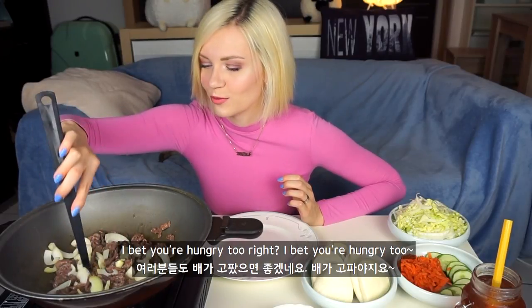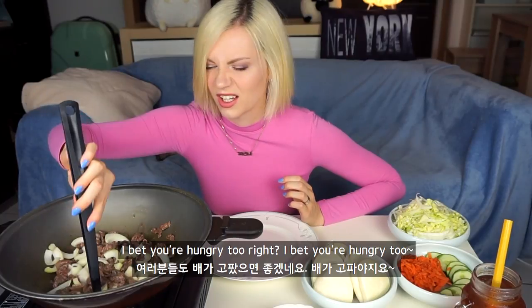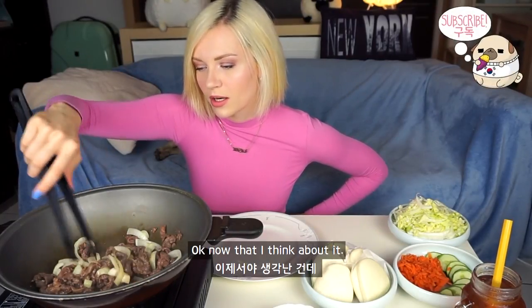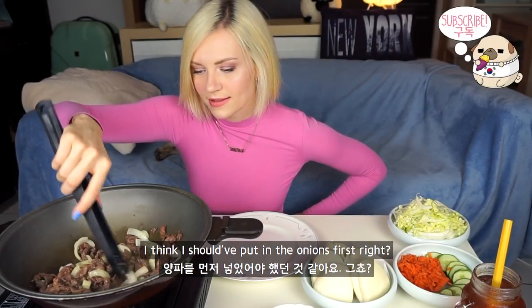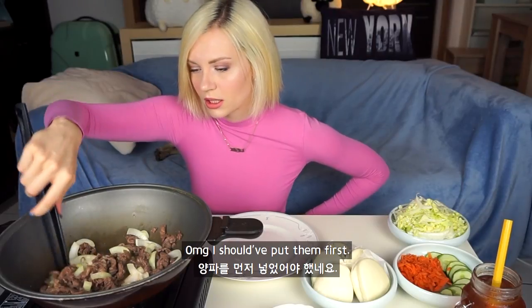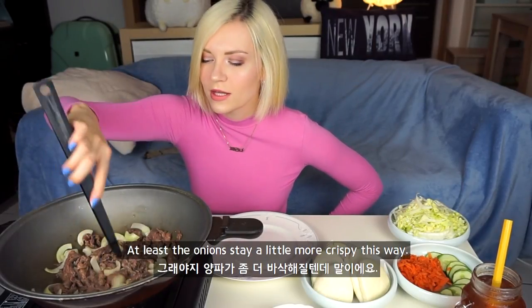I bet you're hungry too. Just now I think I should have put the onions in first. Oh my god, I should have put them first. But at least the onions stay a little more crispy this way.